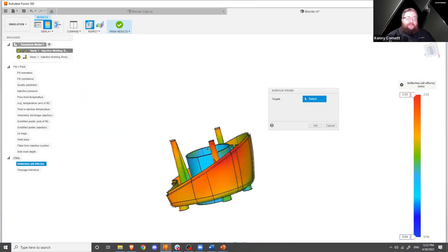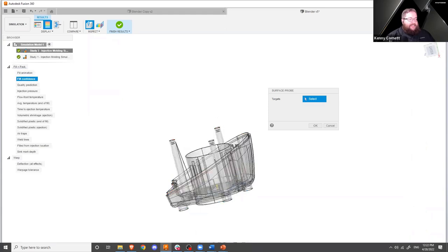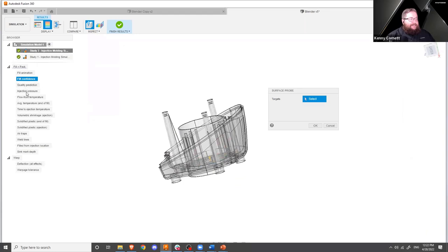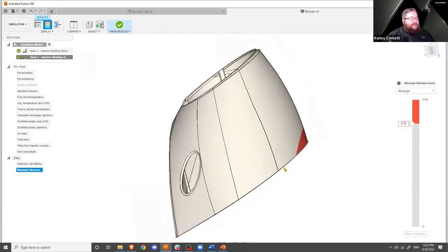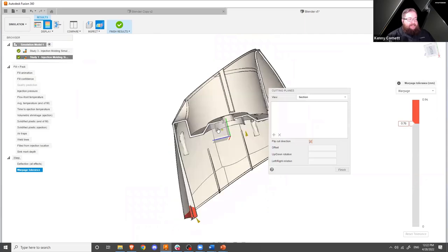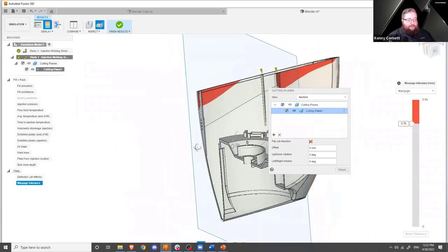We also have the ability to do probes for quick inspection information — great for taking screenshots and sharing with your team. Injection pressure may be the best one here so that we can see the pressure at a specific area in a model; if the pressure is too low, it may not fill. We also have cutting planes, which allow us to look inside the model if we've got complicated geometry to see what's going on inside as well.